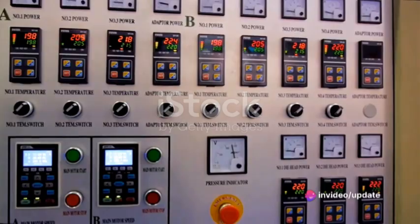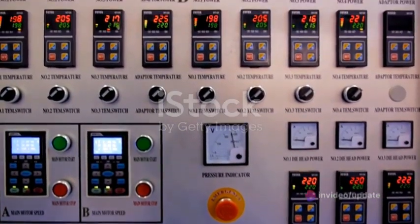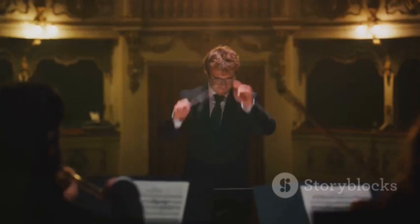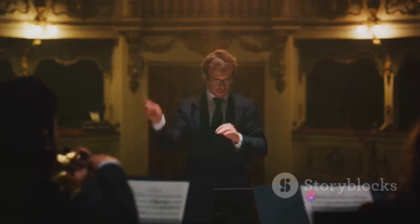A VFD is a type of motor controller that varies the frequency and voltage supplied to an electric motor. It's like the conductor of an orchestra, controlling the speed and torque of the motor, allowing it to start and stop smoothly.